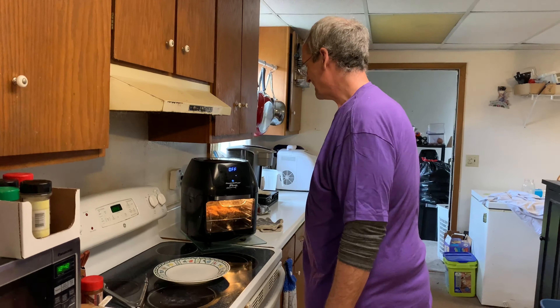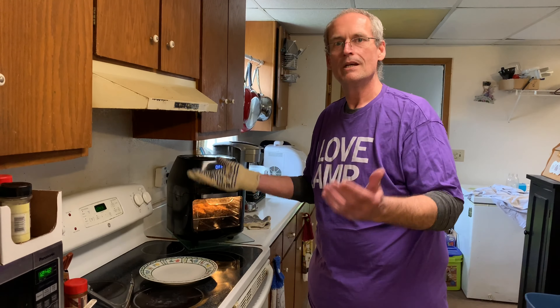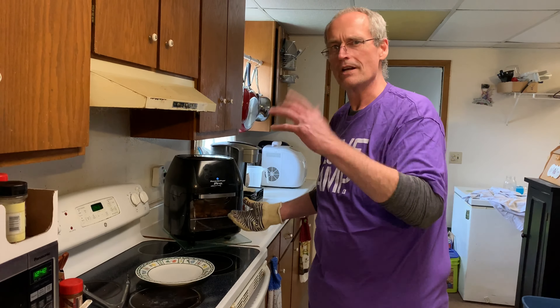If you have a basket-style air fryer instead of the multi-rack style, just cover the bottom of the basket, cook for ten minutes, and flip them — you already know how to do chicken strips.